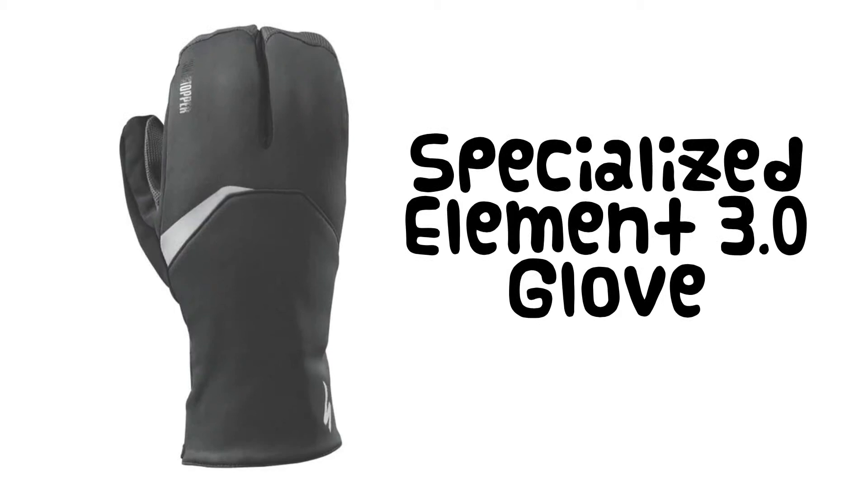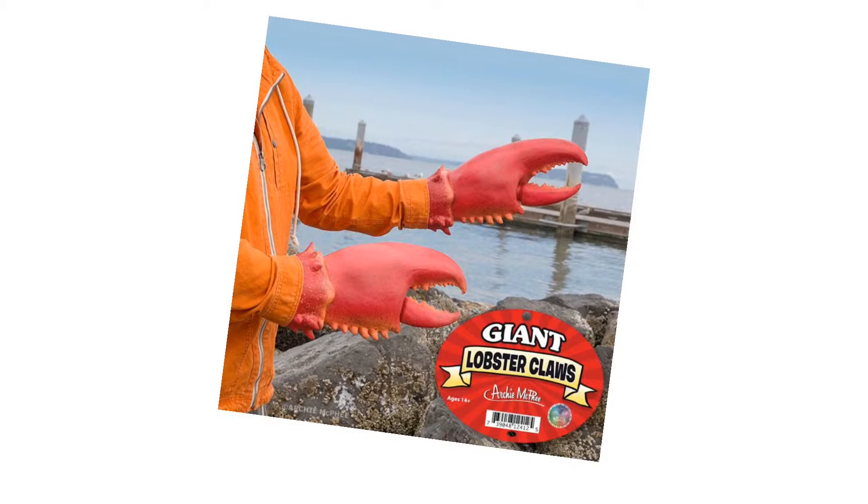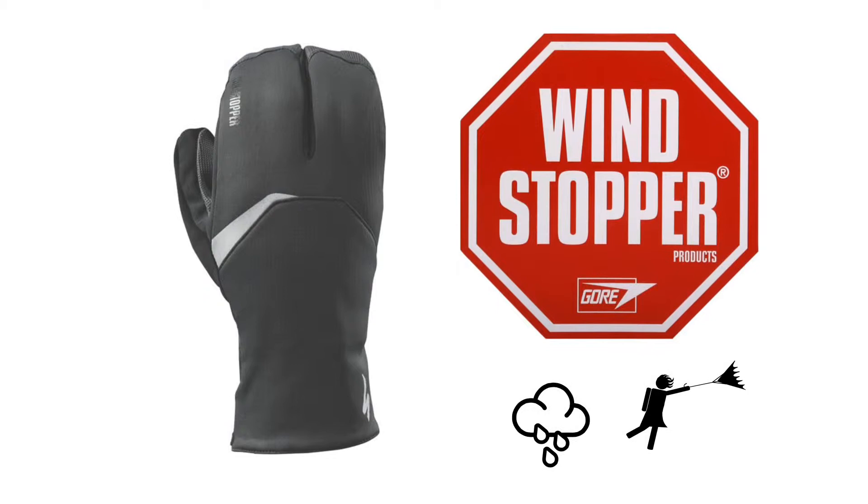Hi there, and welcome to another Sweet Ride Cycling short and sweet review. Today we're looking at the Specialized Element 3.0 glove. This design is referred to as a lobster mitt — I'm not sure why lobsters need mitts, but...